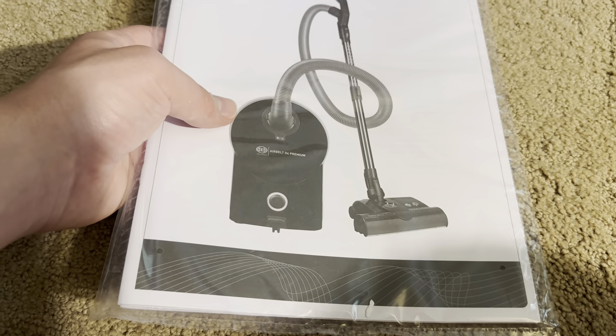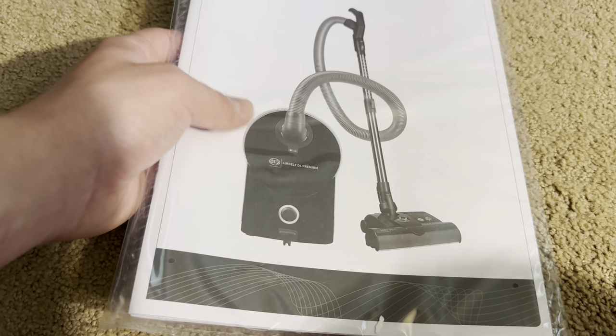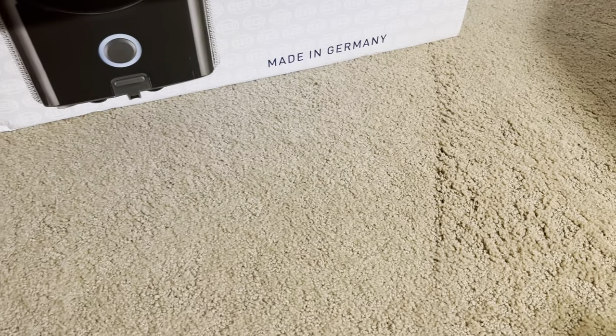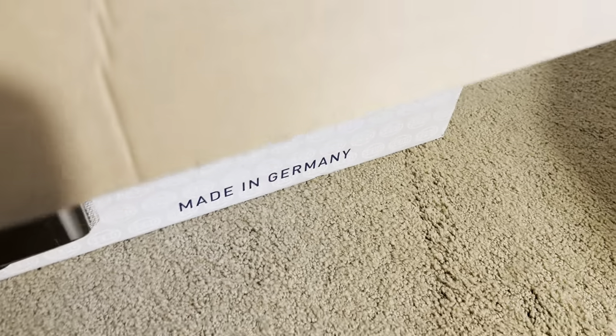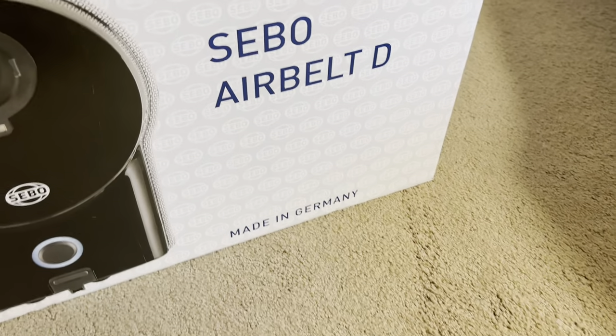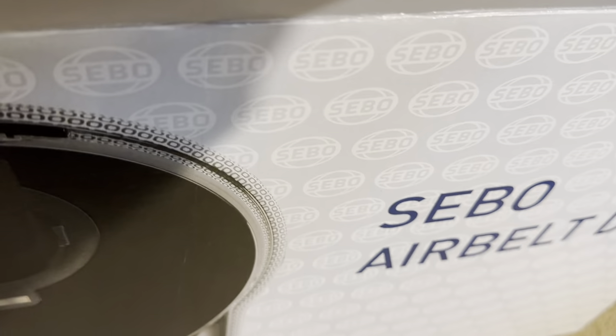They did give me the extended warranty sticker — it had a sticker on it. They didn't say what to do or if I had to do anything with it; they didn't even tell me that this one came with that. I had a feeling, but they didn't mention it to me.